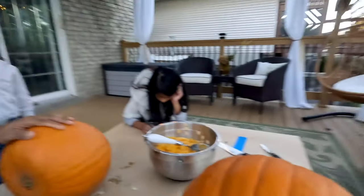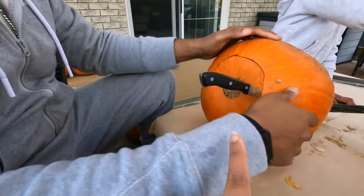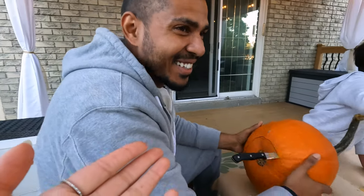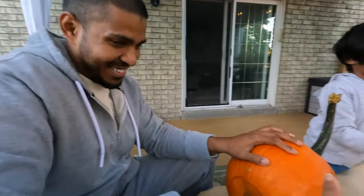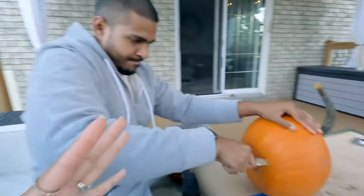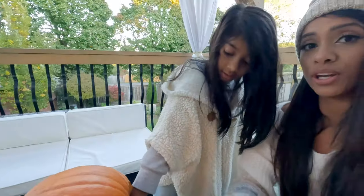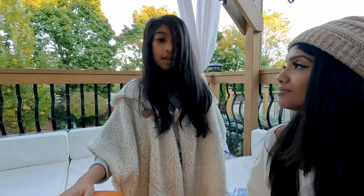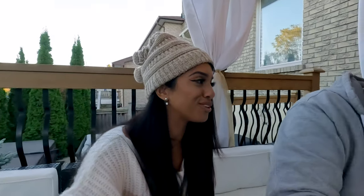So we successfully hollowed one out - I'll show you guys how we did it. I drew a little circle and then daddy's carving it out like a champ. You make it look so easy but it's really hard - glad he has the muscle to tackle that part. We saved all the pumpkin seeds and I'm going to roast those up probably tomorrow. So you're going to put your head inside the pumpkin - how do you feel about that? 'I don't want to ruin my beautiful hair!'